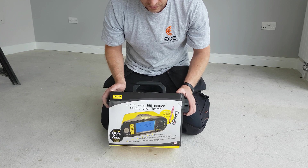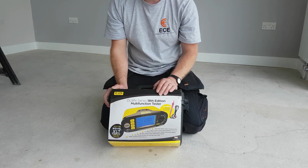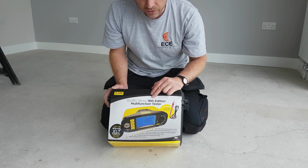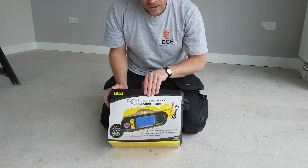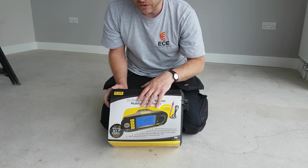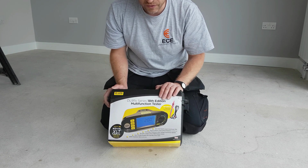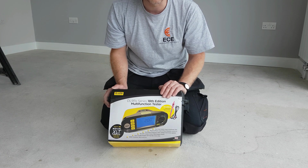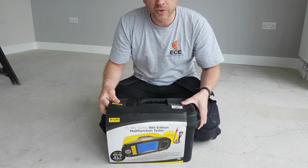This is the new DL 911 X series 18th edition multi-function tester. I don't know the exact differences for the 18th edition — I'm sure it's a little bit of a gimmick, but there's probably a couple of small changes in there with the RCD testing function and things like that. It's a relatively good price, so let's see what you get in the box.